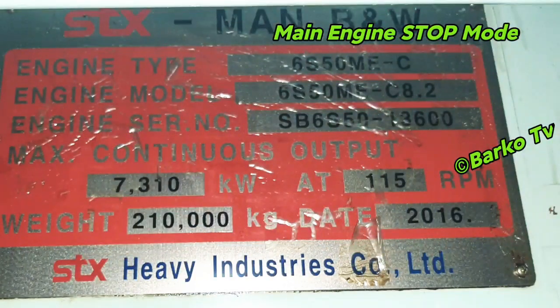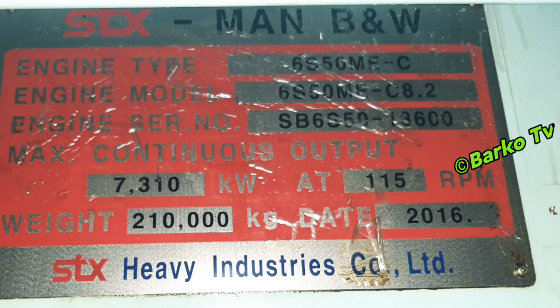The main engine is a MAN B&W STX engine, type 6S50ME-C, model 6S50ME-C 8.2 — 7,310 kilowatts at 115 RPM, dated 2016, weighing 2,210 kilograms.